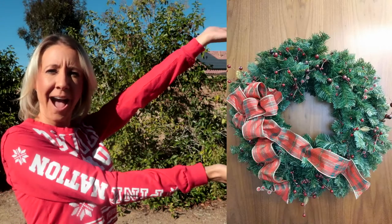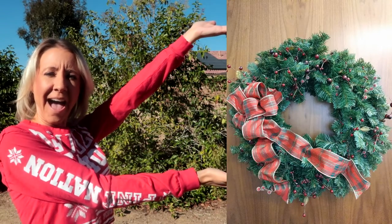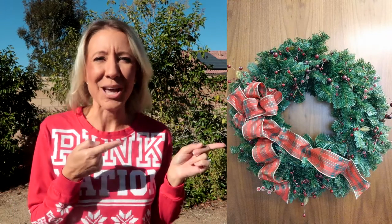The next thing I'm making today is an amazing Christmas wreath. This is what it's gonna look like right here. I hope you enjoy my video. Let's get started!